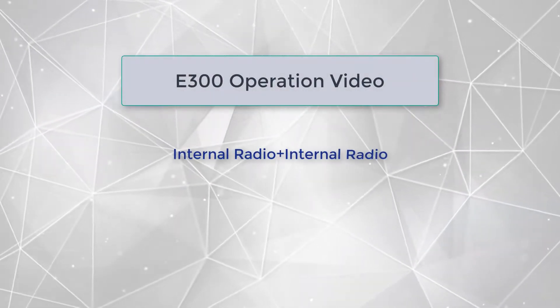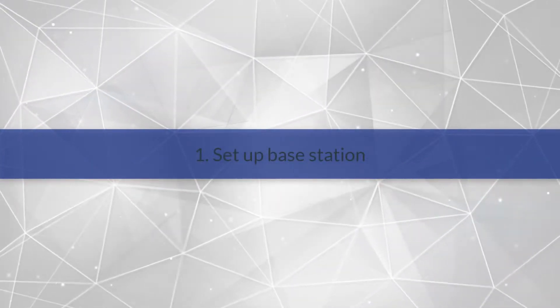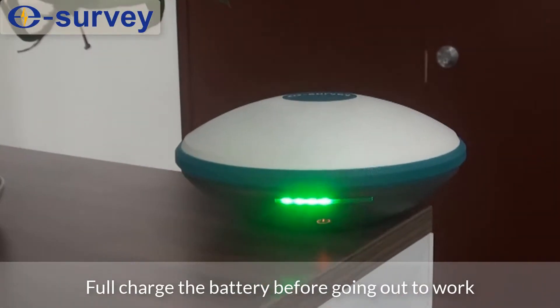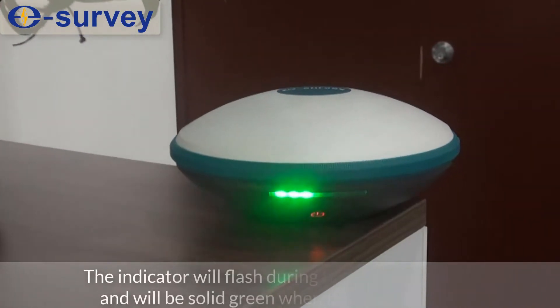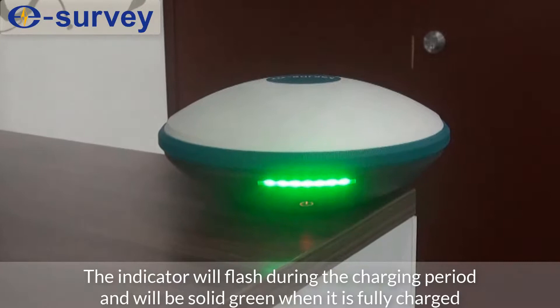E300 operation video: internal radio plus internal radio. First, set up the base station. Fully charge the battery before going out to work. The indicator will flash during the charging period and will be solid green when it is fully charged.